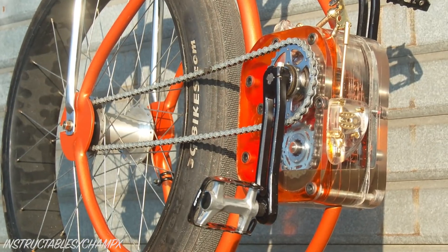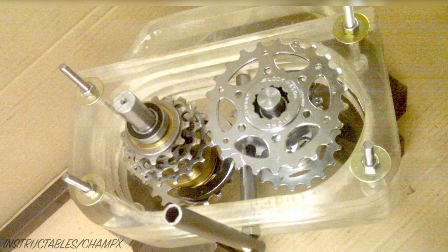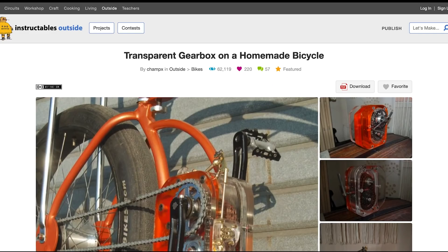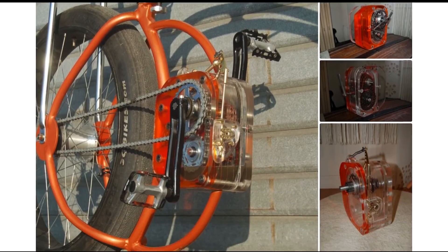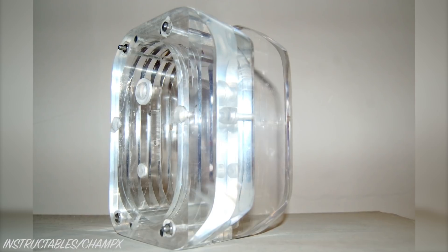Right now, you're probably thinking gearboxes are pretty cool, but have you ever thought about building your own — at home with old cassette cogs and chains and plexiglass? Well, ChompX, a user on Instructables, did just this a while ago, and today I'll be showing you how this homemade bicycle gearbox works and how it was constructed.